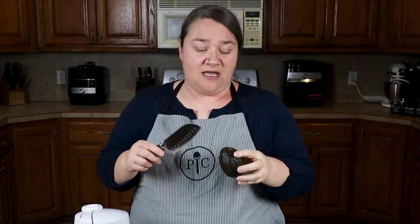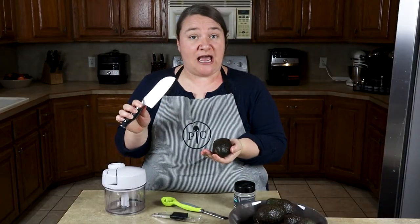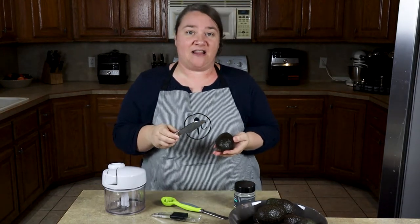Opening an avocado is not really that difficult. You just take your knife, cut around the base of it, and then twist the avocado open. Then you are faced with the pit. How do you get that pit out? Well, you can take your knife — your very sharp knife — and apply pressure to that seed, then twist and pop that seed out of the pit.